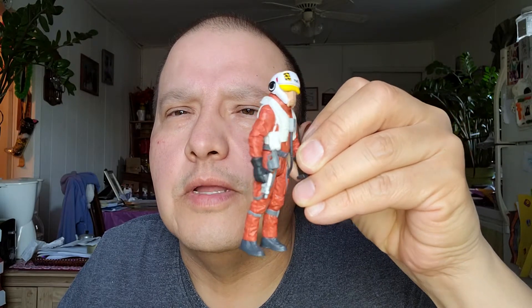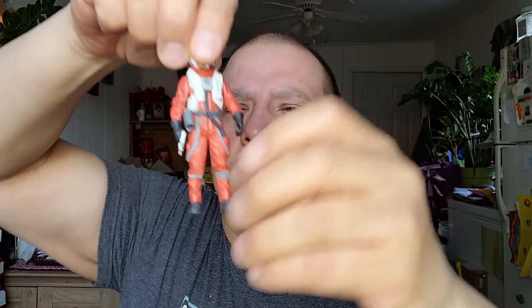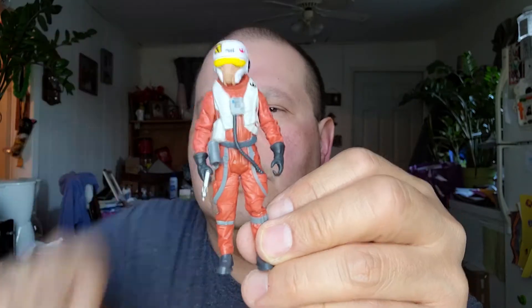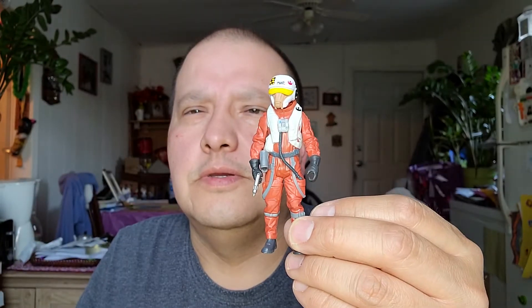Oh, he looks neat — orange and yellow. He's got a little blaster and his suit. And he's got a little holster too right there, and a little blaster. That's a neat figure too. And he's got a little writing on his helmet and all that. Force Awakens. That's a good figure — Pilot.